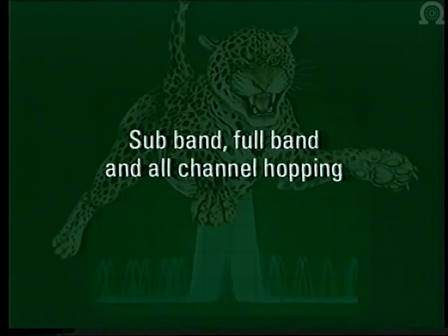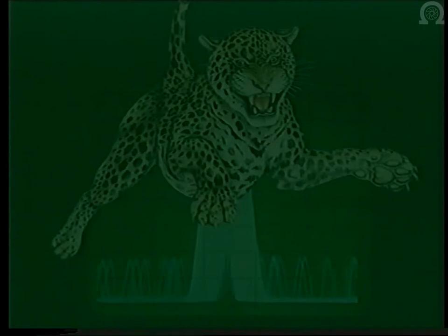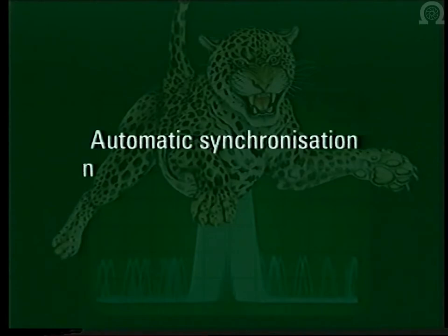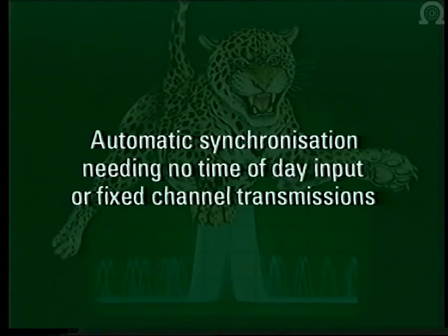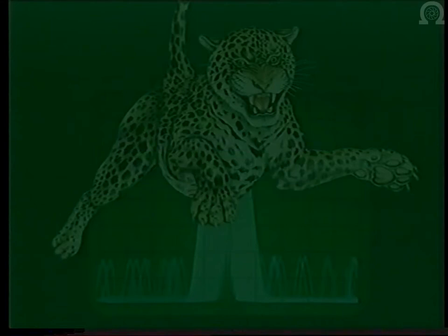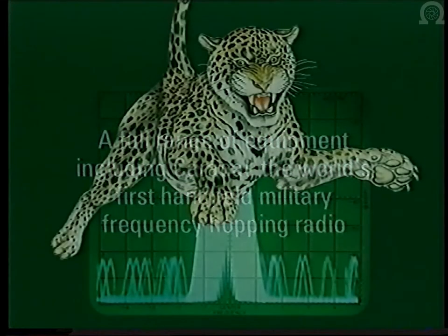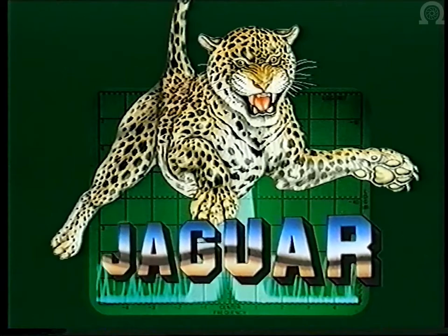That concludes the demonstration of Jaguar. The features demonstrated include: sub-band, full-band, and all-channel hopping; barred bands to aid frequency planning; frequency orthogonality requiring no inter-net synchronization; simple operation; in-built or add-on digital encryption; data protection with interleaving; automatic synchronization needing no time-of-day input or fixed-channel transmissions; selective calling and banning of lost or captured radios; and a full range of equipment including Caracal, the world's first handheld military frequency hopping radio. Jaguar — the proven frequency hopping radio from Racal.